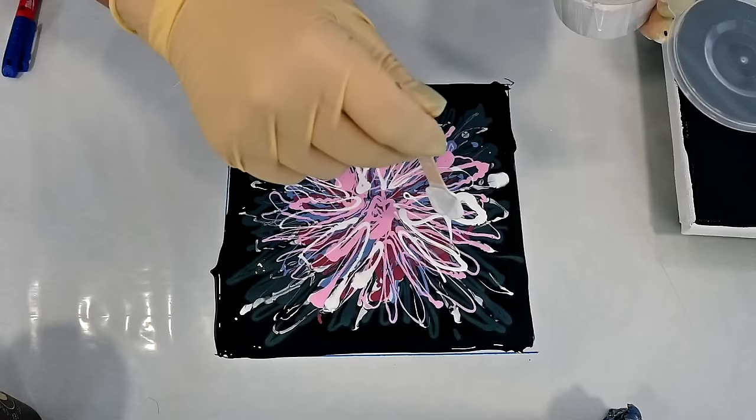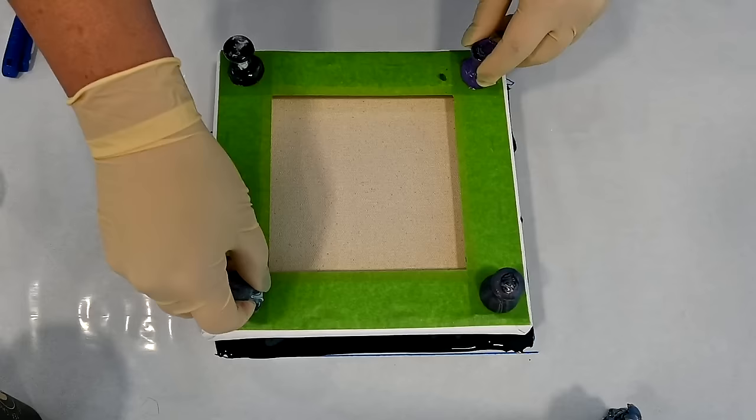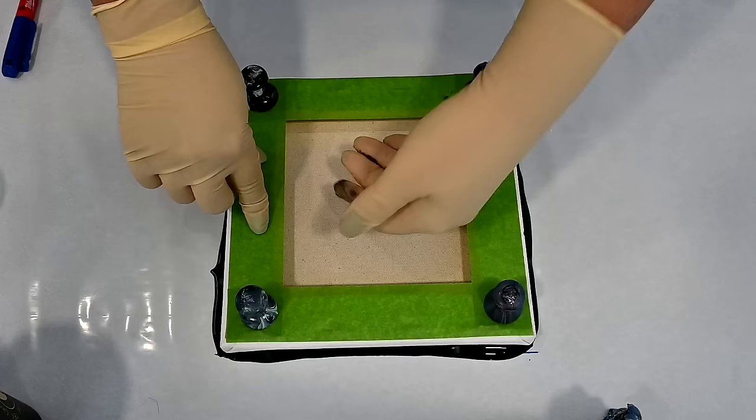I will add some white on top — just for some effects. And now I will dip my canvas into that — that's why it's called a dip!